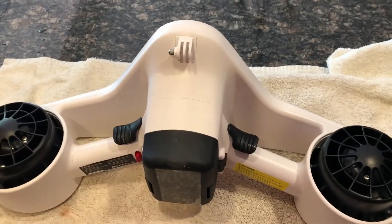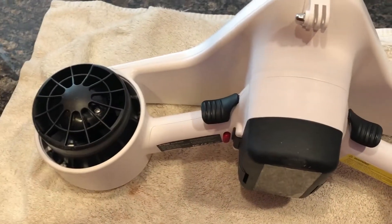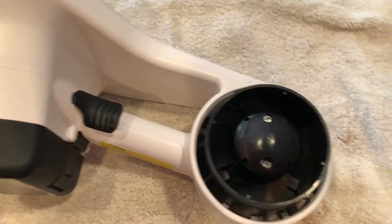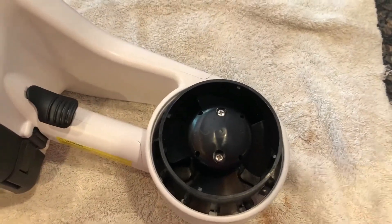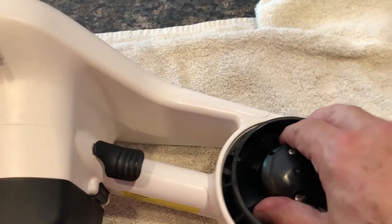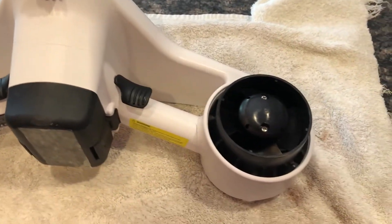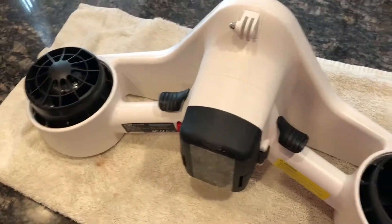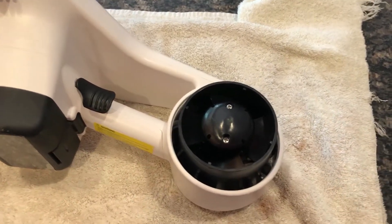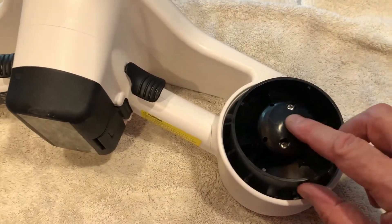I didn't find anything on the internet on what to do with this, so I experimented a little bit. The first thing we do is lay it on the counter like you see and then take off these covers — they don't come off as easy as that, you're going to have to pull them a little bit. Then if you try to turn the propeller, they're frozen solid. The first thing we're going to do is take off those two screws that hold the propeller on.